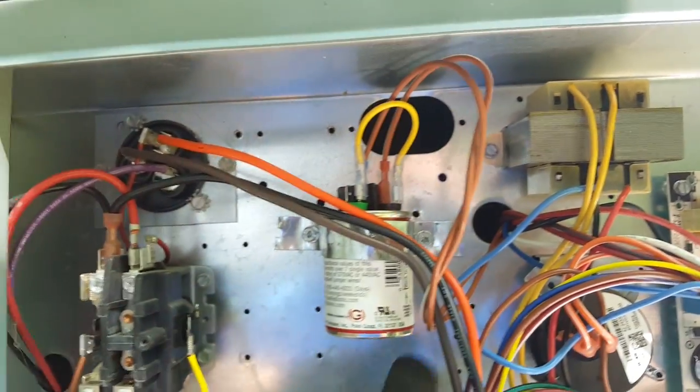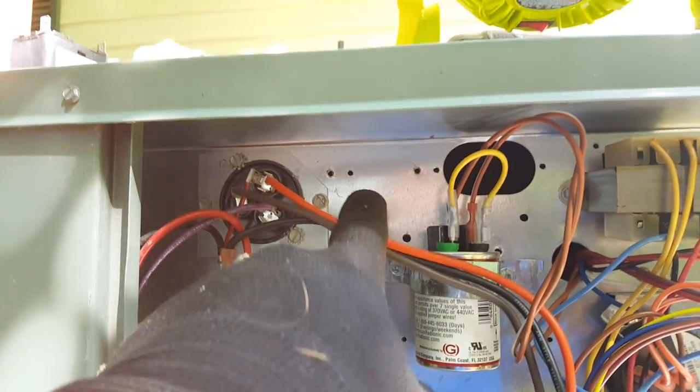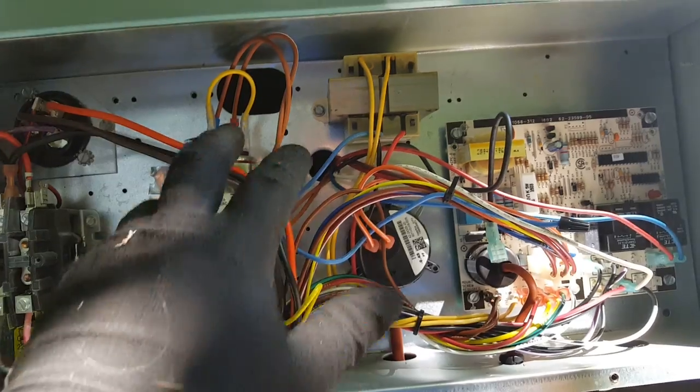We have a capacitor — an Amrad mini turbo set up for 10 microfarads, tested and approved. That's hooked up. We've abandoned the old relay up here, so let's go one by one.